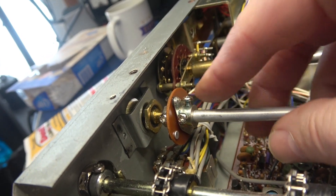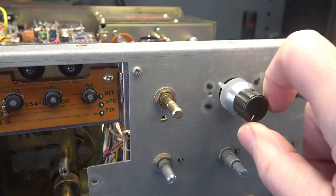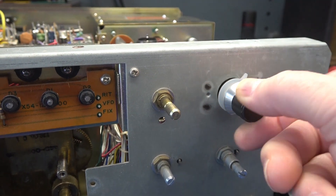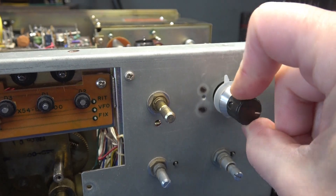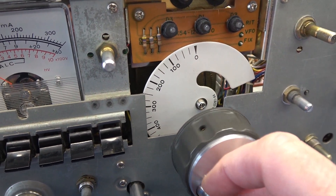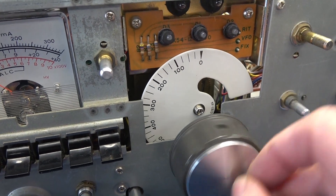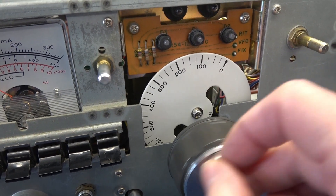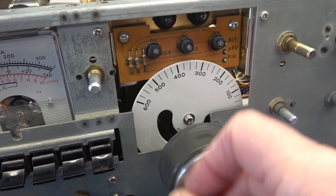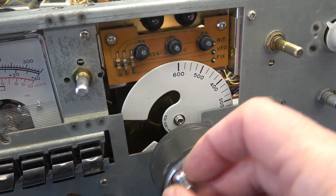For reassembly it's just the reverse of taking it apart — line it back up, get the shaft into the coupler, and tighten the nut. Here's a test with the plate vernier: nice and smooth. Next you need to reset the dial. The VFO has two mechanical stops — find one end and slowly go to the other end of the travel until you feel it hit the other mechanical stop. Do this slowly so you don't damage the VFO.